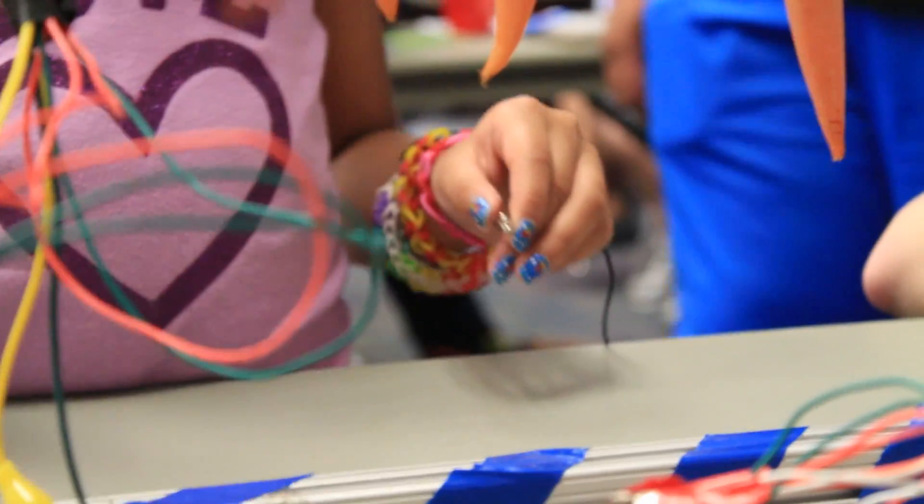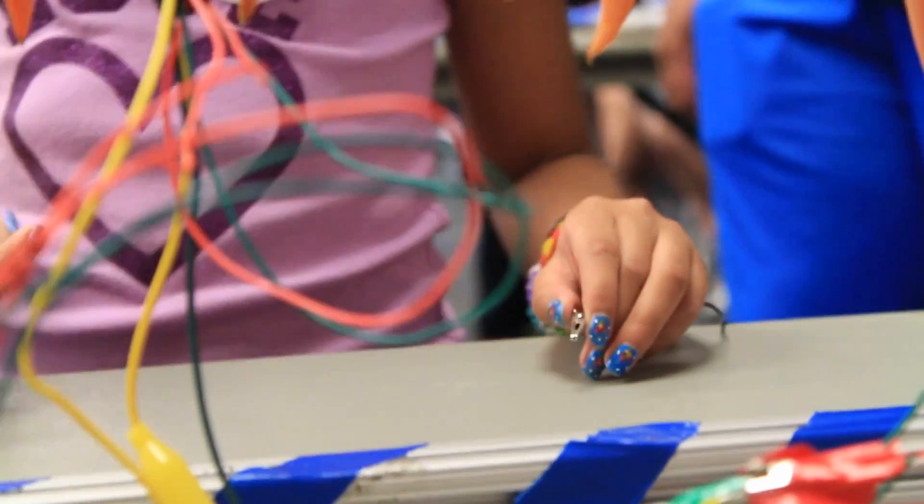It's just completing the electronic circuit. You have to hold the ground wire, and when you touch the carrot it completes the circuit, so it tells the computer to make the noise.